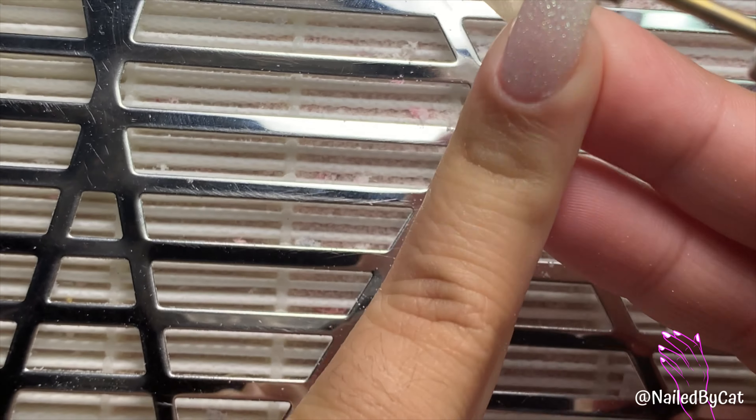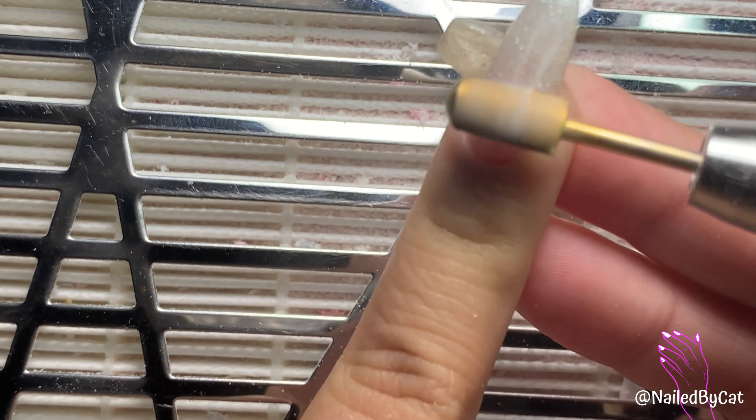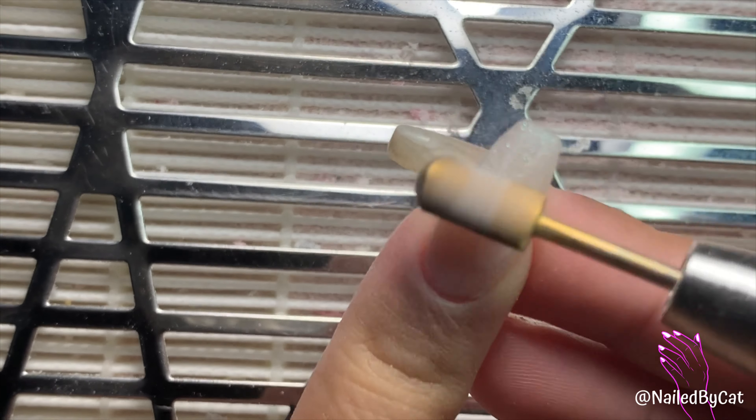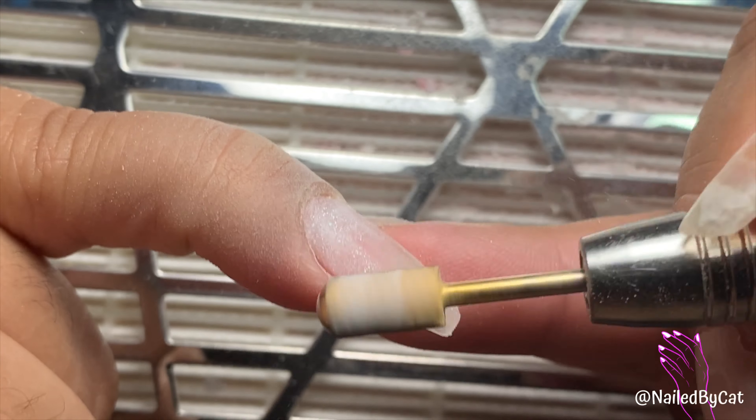Welcome back to another Watch Me Work video. This video is going to be a complete start to finish Watch Me Work — you'll see my removal process all the way until I moisturize at the end.